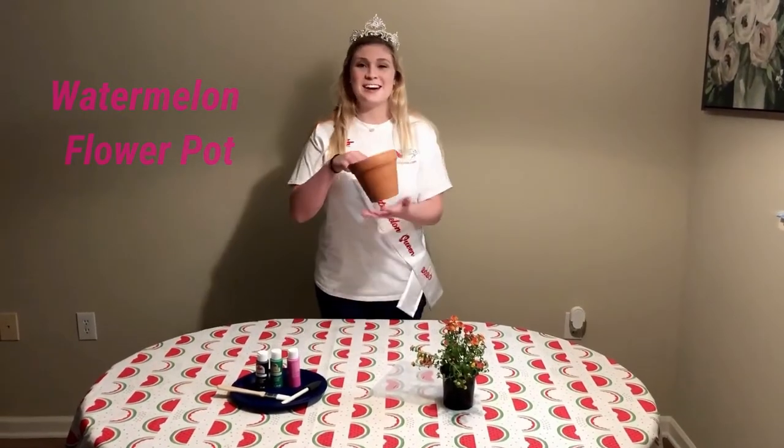Hey guys, it's Sarah, and welcome back to another episode of Queen Behind the Screen. These last couple of episodes have been full of delicious recipes for you to try, but this week we're adding a sweet twist to a common household item. We are painting a terracotta pot.